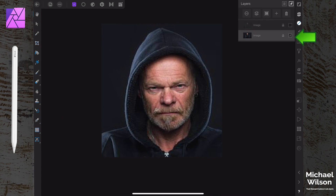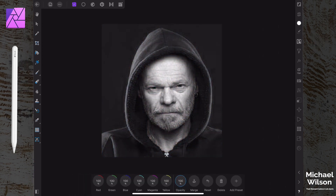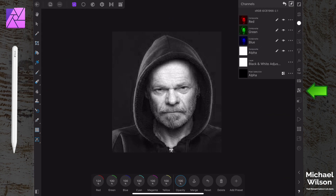Coming down to the second layer of our image, we're going to come to the adjustment studios and pick 'Black and White'. On our reds we're just going to bump them up a little bit to make it brighter. Then on this black and white layer we're going to invert it - come down to our channels, hit the three dots on the side, and go 'Invert'. It's taken us back to color, which is exactly what we want.